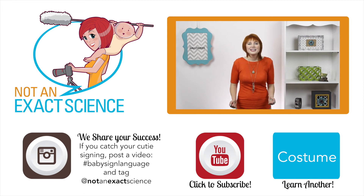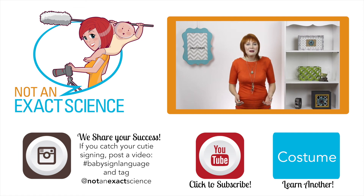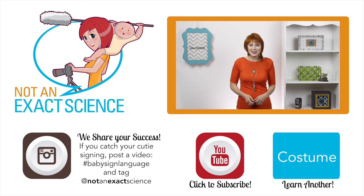Please let us know if you found this video to be helpful by clicking like or giving us a thumbs up. Be sure to share your signing stories in the comments below to inspire other moms, and ask any questions that you have. Thank you so much for learning with us. I'm Adelaide with notanexactscience.com.